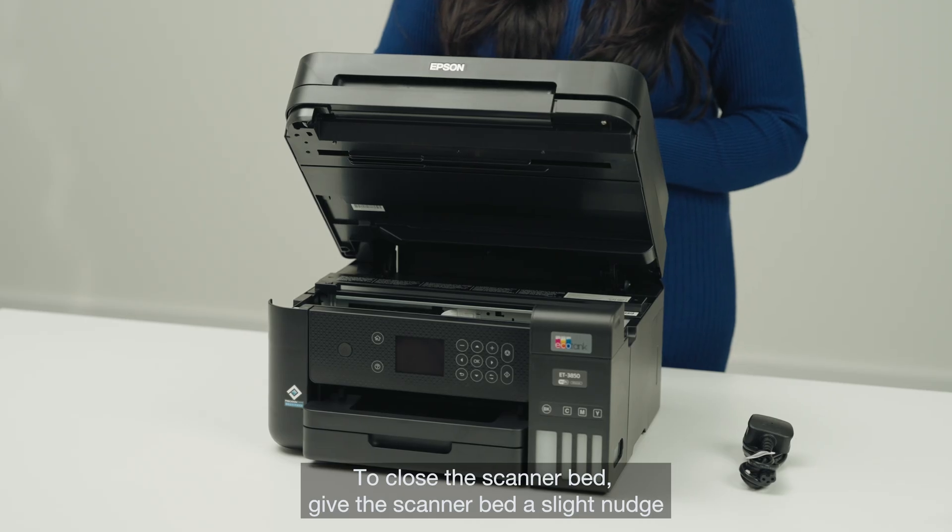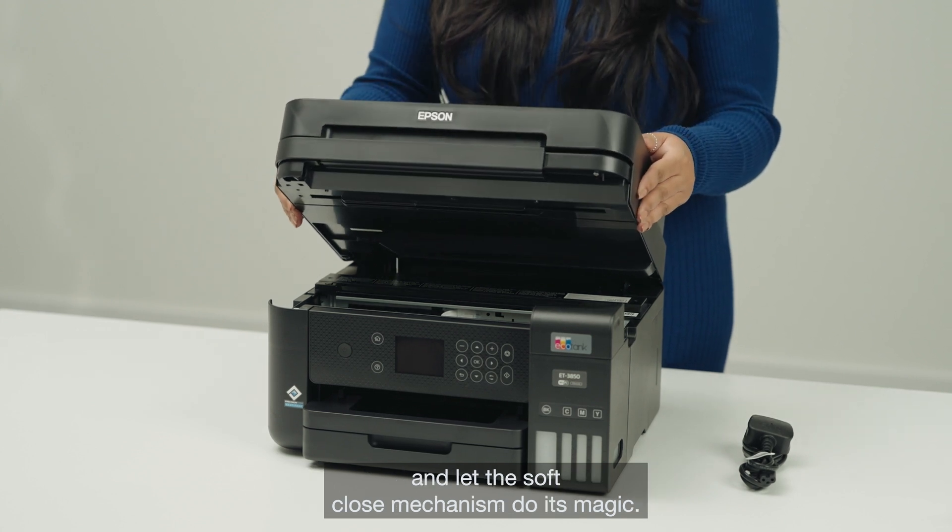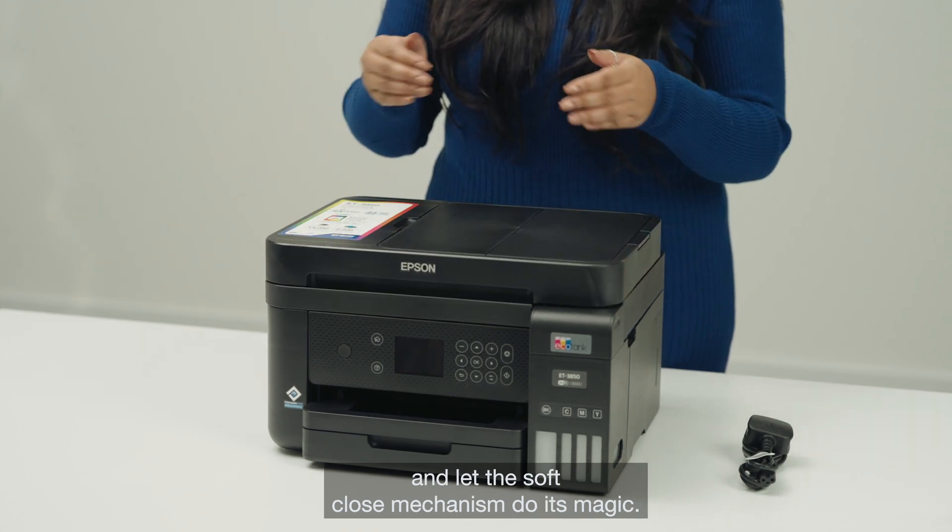To close the scanner bed, give it a slight nudge and let the soft close mechanism do its magic.